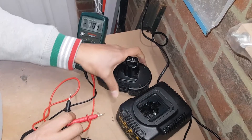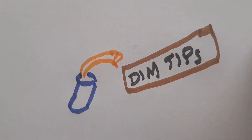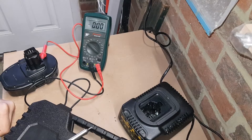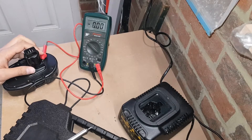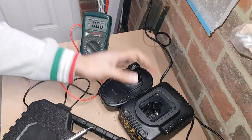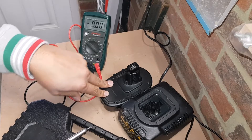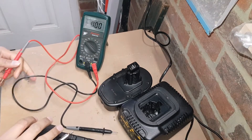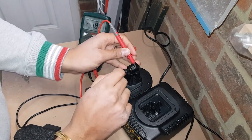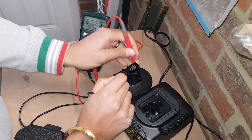Welcome back. The saga continues with this rechargeable battery. Where we left off, we were able to overcharge this battery and get it back to give it some current, and it was actually showing some voltage. We got it up to at least double figures, and currently it's sitting around about 4.99 as you can see.